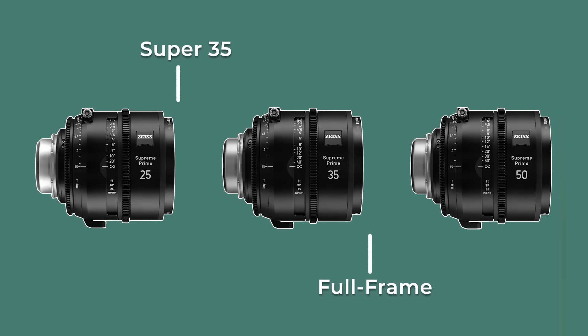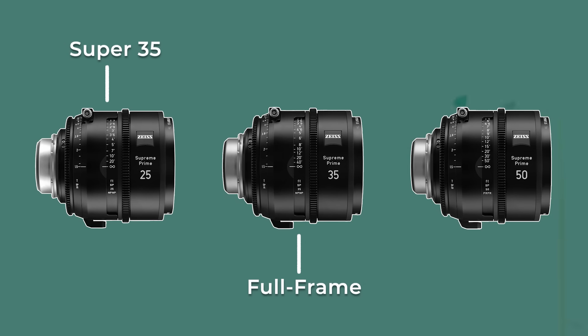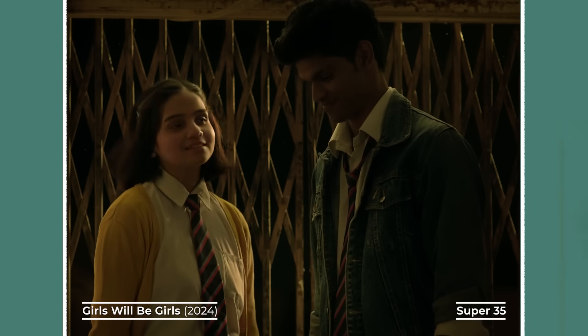But here's the key: changing focal length doesn't just change framing — it also changes the look of the image.